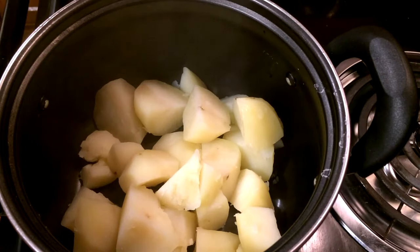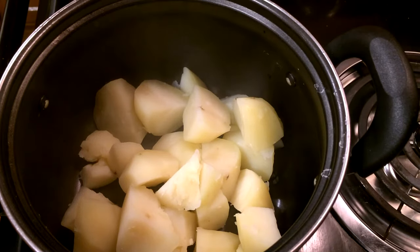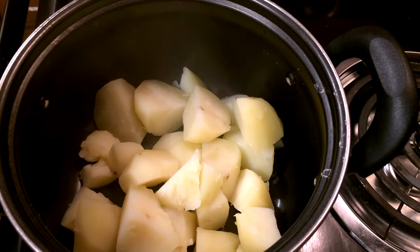Once they get fork tender, just want to go ahead and take them out. I went ahead and drained my potatoes and put them back in the pot that they were cooked in, and I'm just going to let them sit there a minute until most of the steam has evaporated.